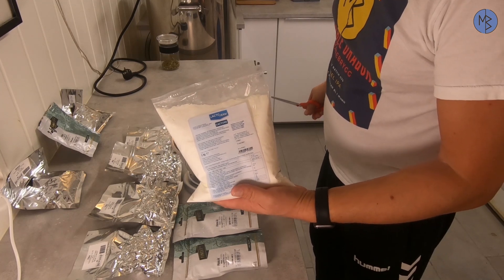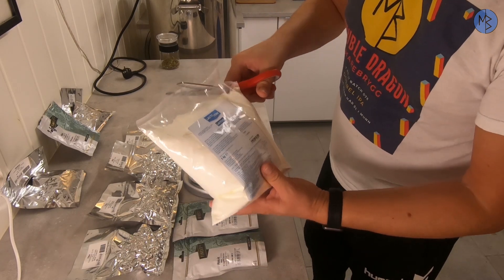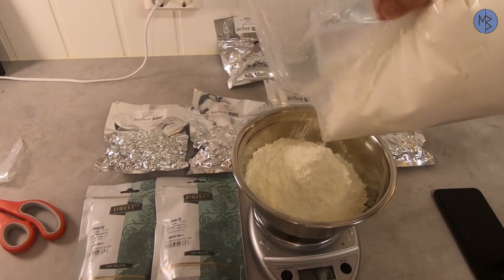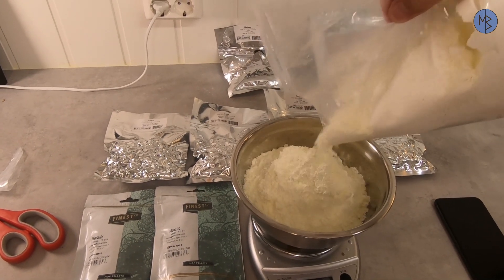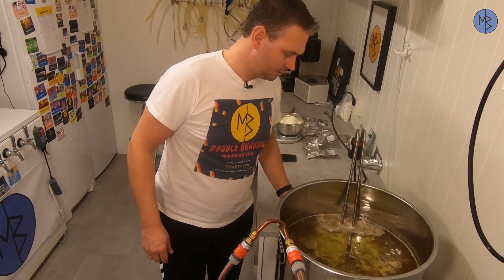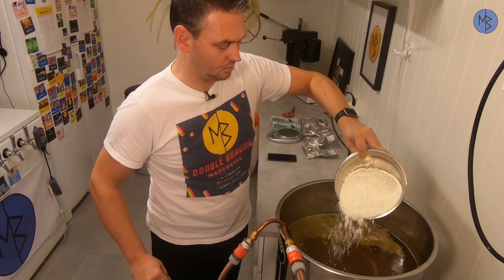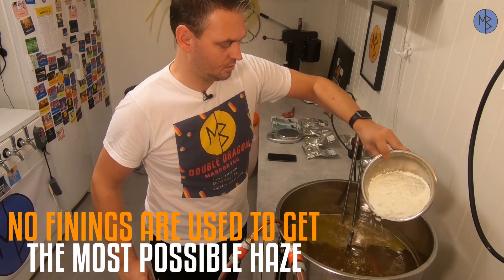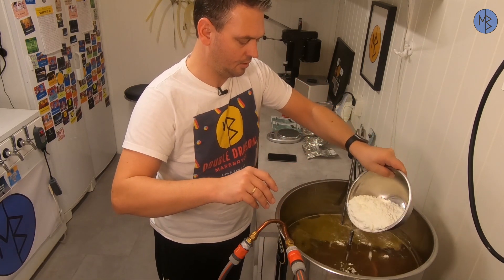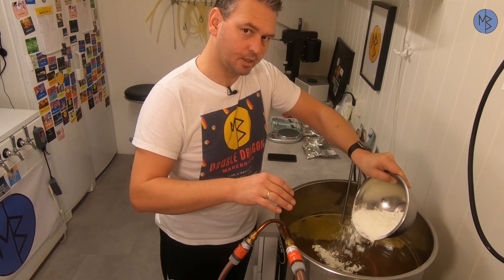At 10 minutes, I'm also adding half a kilo of lactose to the boil. The Braumeister alerts me — that means 10 minutes is left in the boil. In go the hops, and now I'll pour in the lactose powder. I don't throw everything in at once, because I'm a little worried it will stick to the bottom and the heating elements will get burned.